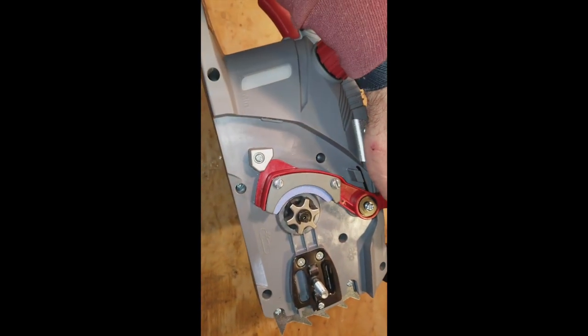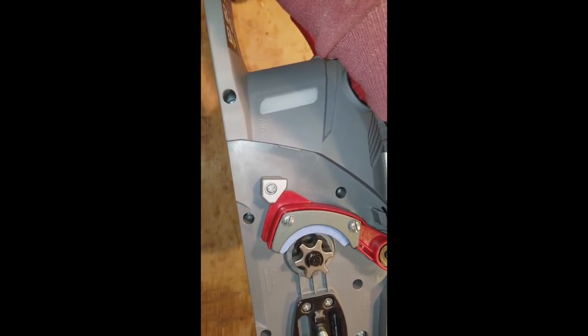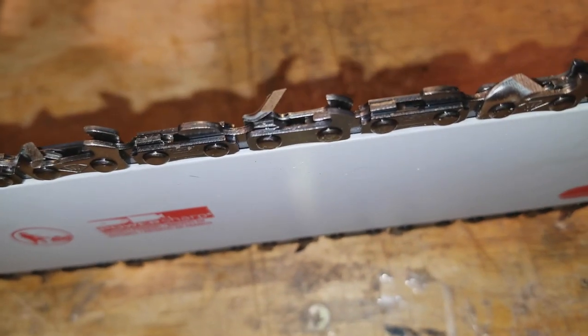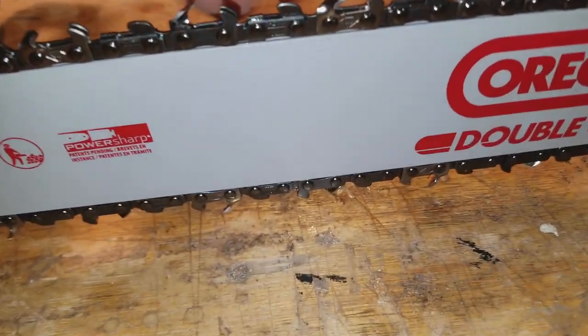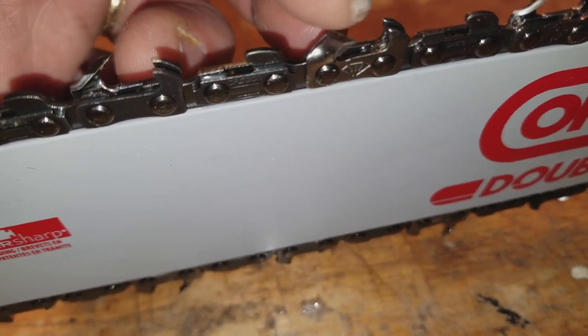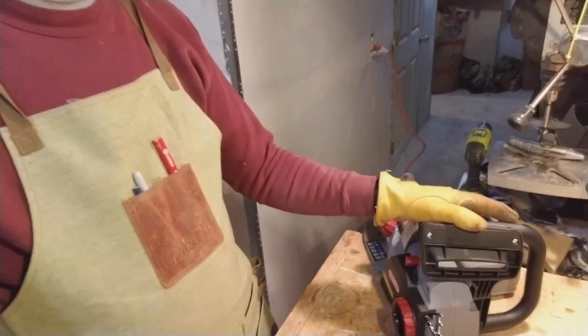The really cool feature of this particular chainsaw is this right here — this is the sharpening stone. This allows you to sharpen while the chainsaw is running. These are not your normal chainsaw teeth. You can see that edge there — they are razor sharp. Instead of sharpening the inside of the tooth like you normally would, running a file along the inside, these are set up so that this top piece is what does the cutting. That's why you can have this lever that does the sharpening.